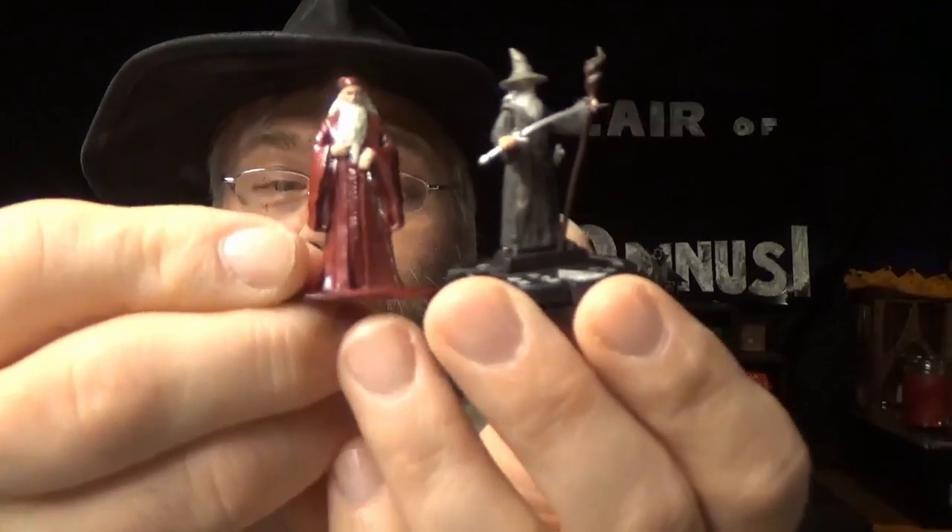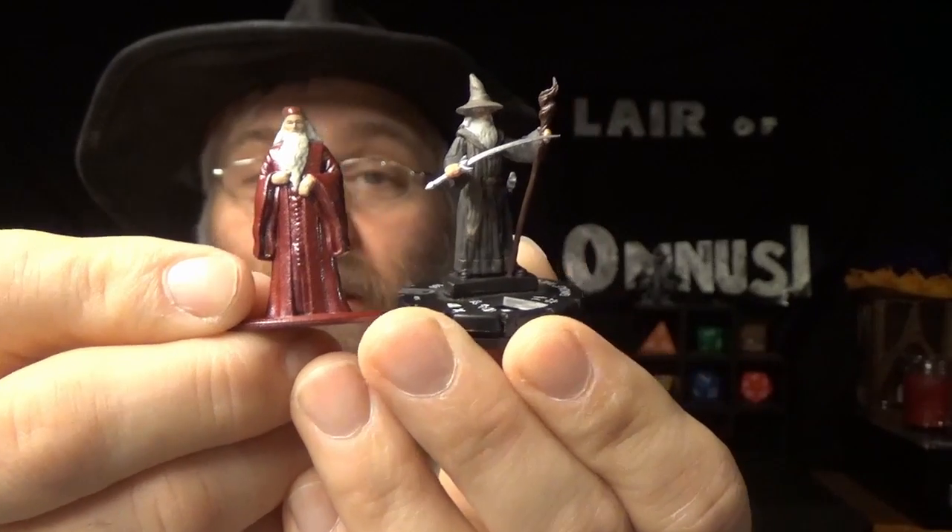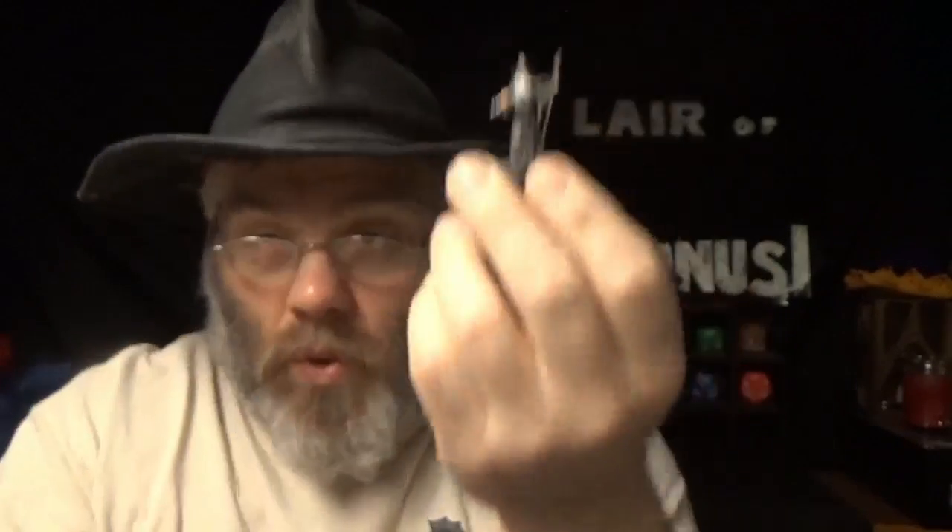Certainly there are other sets of miniatures that are equally large. For instance, here's Dumbledore and Gandalf. A few times outside of epic rap battles of history that you're going to see these two stacked side by side, and they're the same size, really. Maybe appropriately so. This is, of course, Gandalf from the Lord of the Rings Heroclix game.